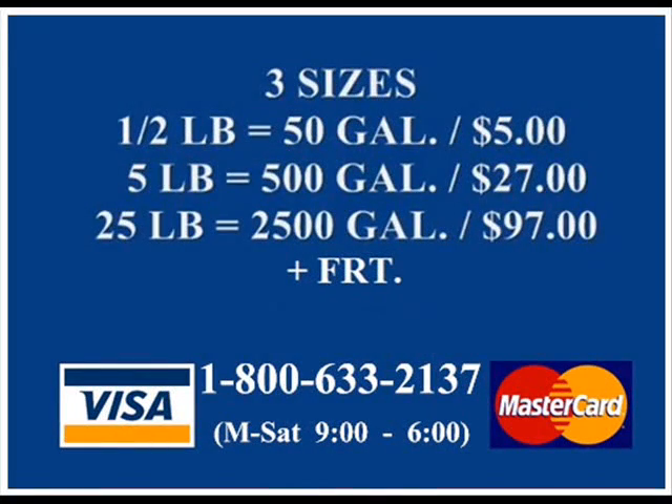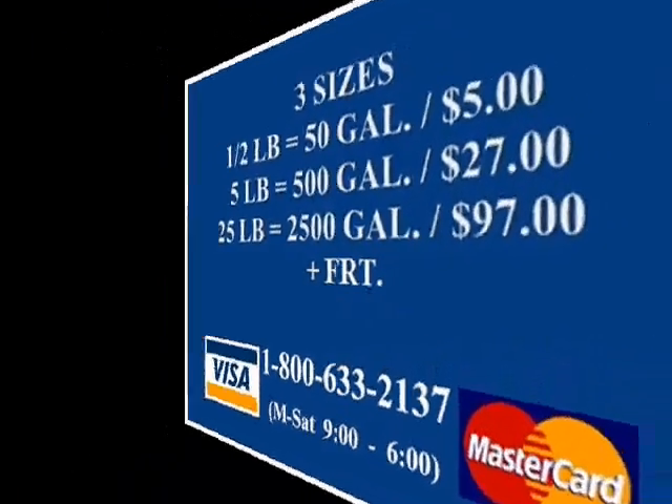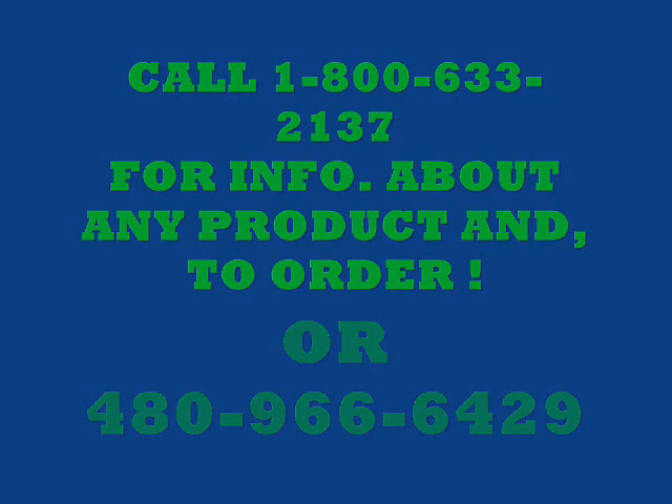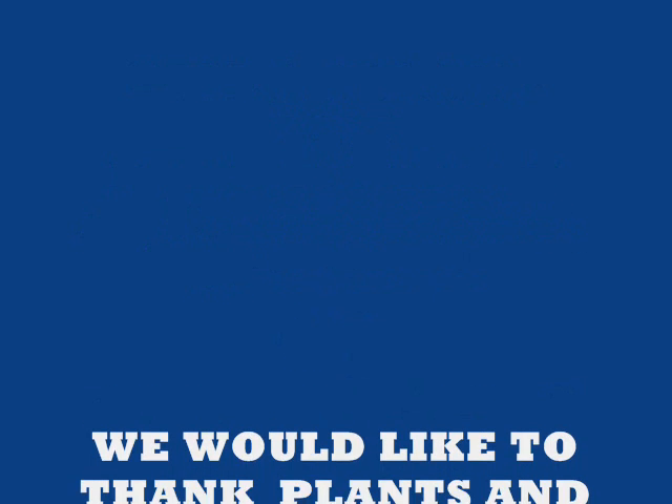This is some of the best food you can buy. We make three different sizes: a half pound for $5 makes 50 to 70 gallons; a five pound for $26 makes 500 gallons; a 25 pound makes 2,500 gallons for $97. Call our 800 number or our local number for any information or help. We ask that you tell your friends about our plant food and split a container with somebody — both of you try it and see how it works.